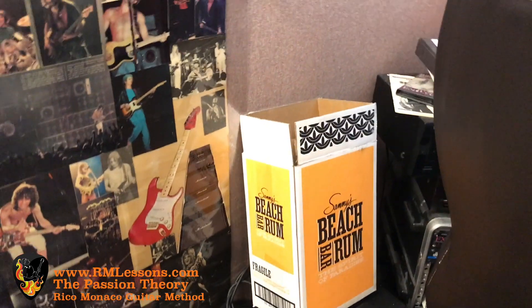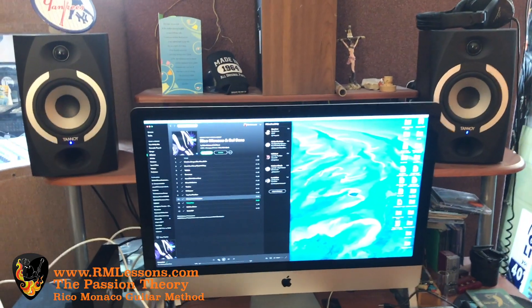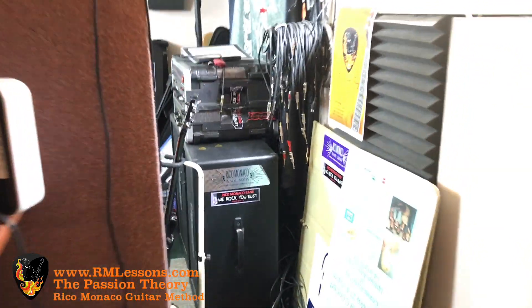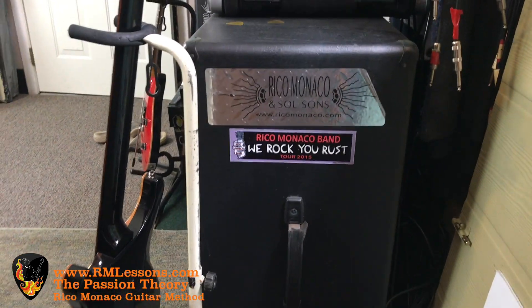Little Sammy's Beach Bar Rum — he's been good to me over the years. And this is my iMac where I do a lot of recording and mixing. And that's a quick studio tour. If you have any questions about guitar, lessons, or anything else, give me a ring. Thanks.